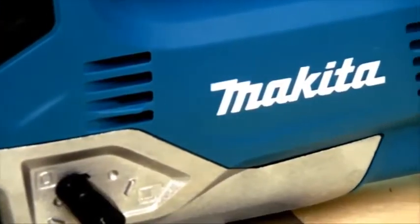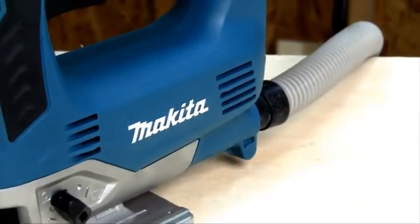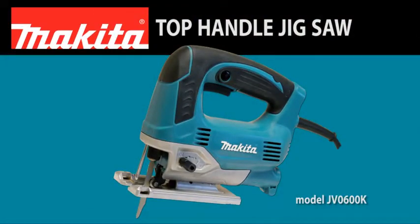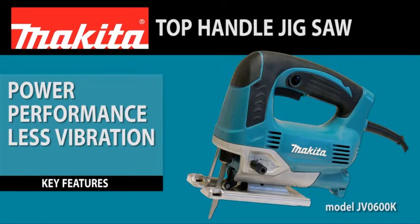Contractors and woodworkers wanted a powerful and compact jigsaw with less vibration. So Makita answered with a 6.5-amp top-handle jigsaw. The JB0600K delivers power and performance with less vibration in a more compact size.